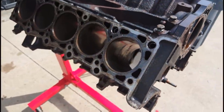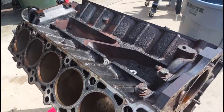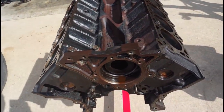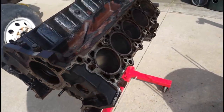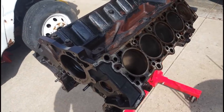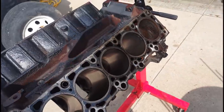We're doing this overhaul kind of on the cheap, so thanks to YouTube I found that you can actually do electrolysis on this — you can dunk the block in a water bath, hook it up to a battery charger, and all this rust will be removed through electrolysis. So we're going to give this a go.